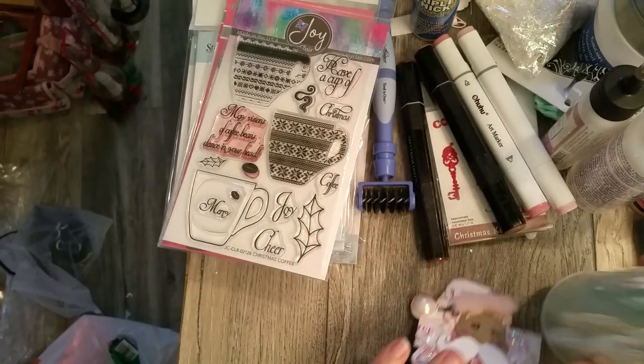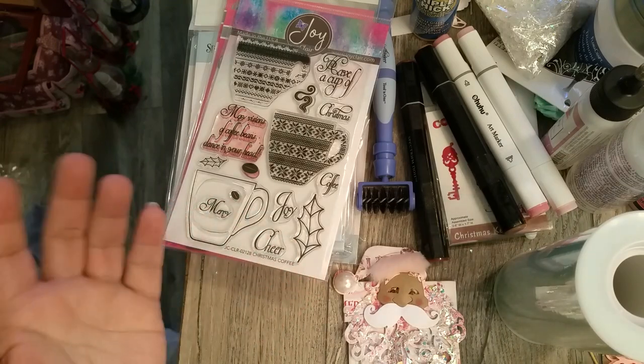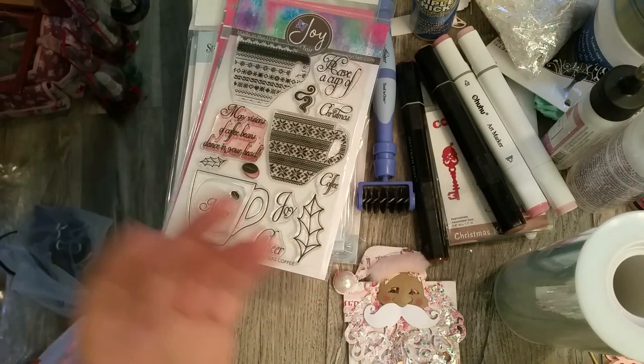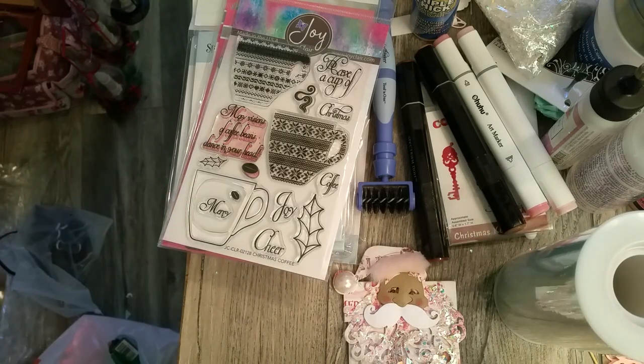That's all I picked up today, guys. I hope everyone's having a great day as awesome as mine has been. Thanks for watching — I hope this inspires you to create. Hobby Lobby is having a sale on their dies, so check it out. Thanks for watching, guys — bye!